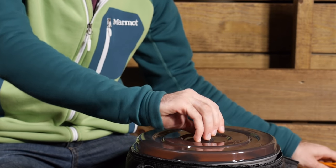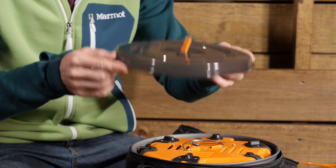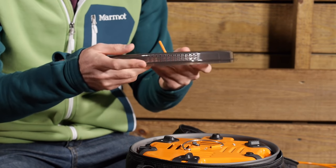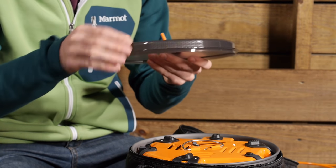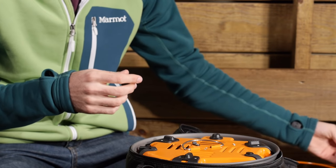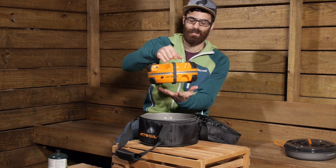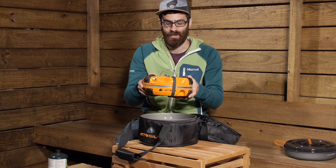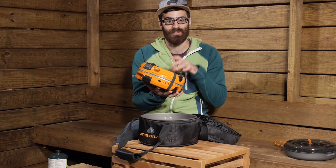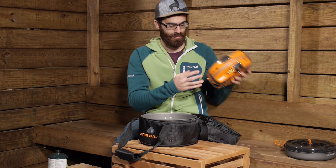There is a plastic strainer lid — you get a lid for the pot or the pan and it does have a strainer portion, so for boiling water or cooking pastas you have got a really convenient lid there. The stove system itself is a two burner system, pretty hefty but still very lightweight and easy to operate.